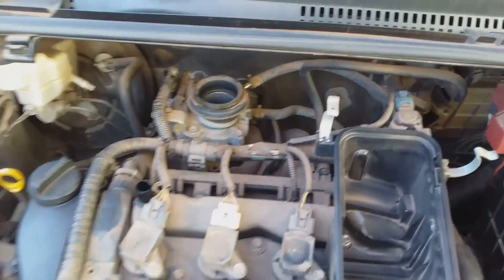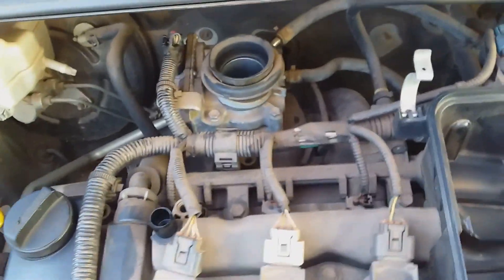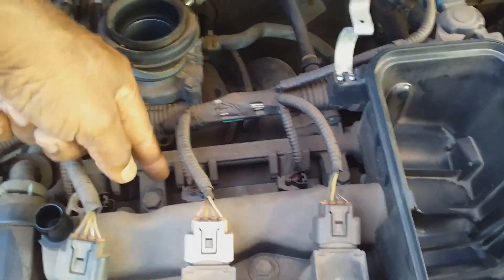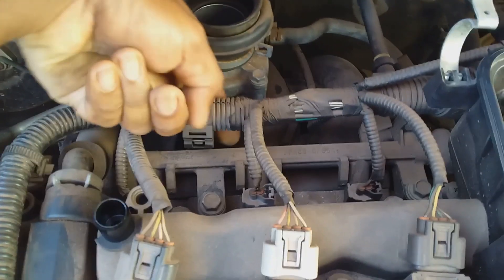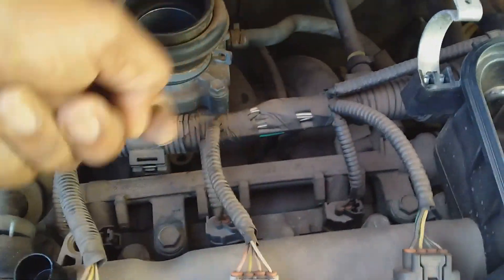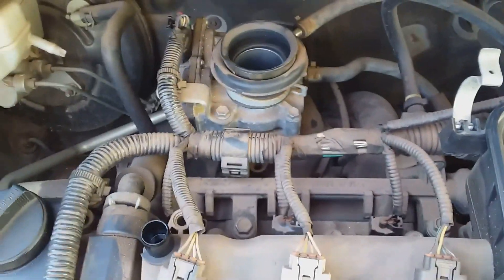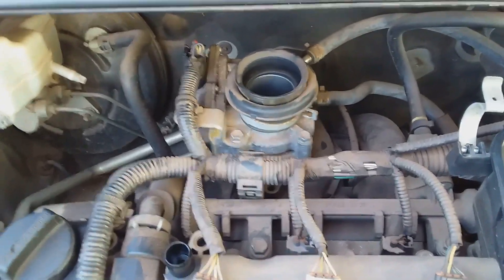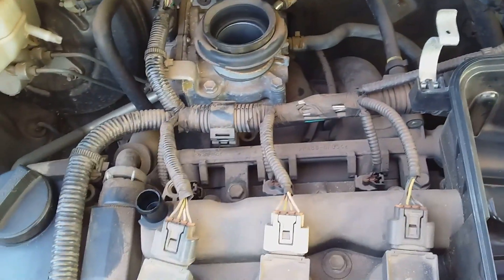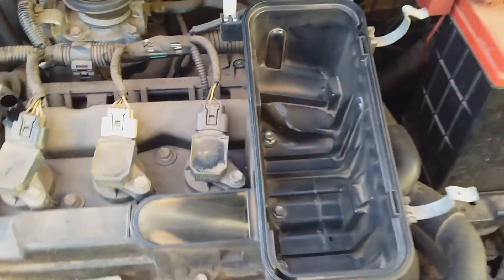If that is not the problem, you can also check your injectors. The injectors are located under here — you can check your fuel rail, which shows you where the injectors are. Open each of the connections that lead to each injector, clean your injectors, and that is another check you can make to find out if this is the cause of your engine vibration.